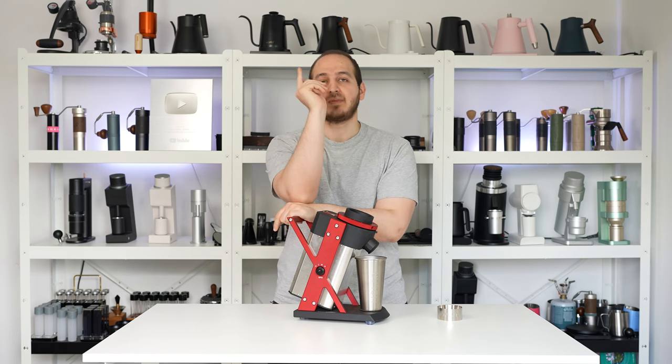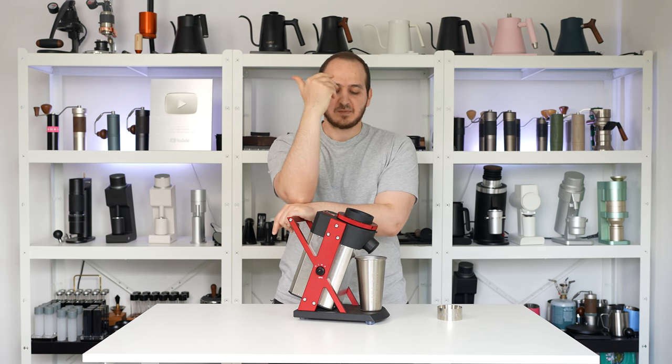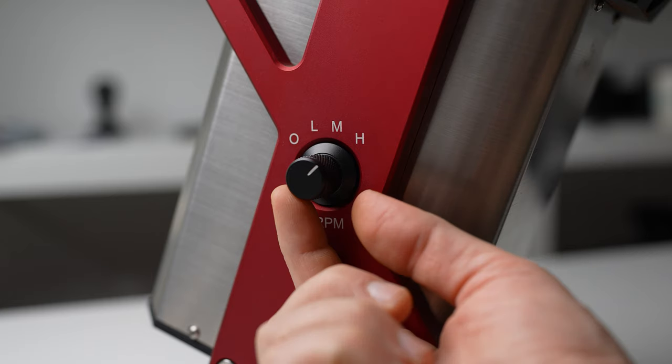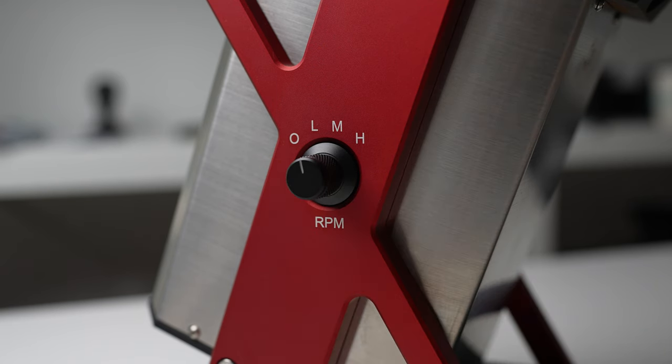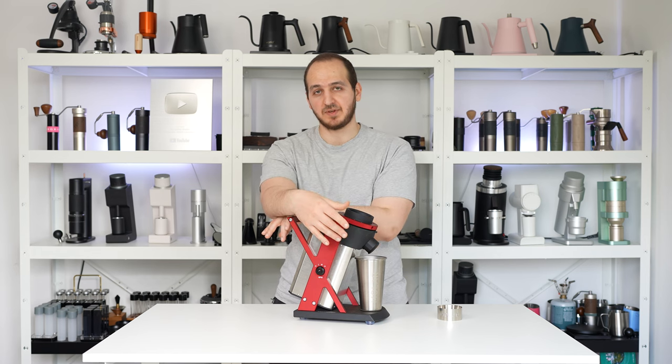The philosophy behind the grinder is that slower is better — they love grinding at slow RPM. The rotating blade will be rotating super slow. Specifically in this grinder, they offer three options of grinding RPM at 40, 60, or 80 RPM. It is an interesting philosophy.